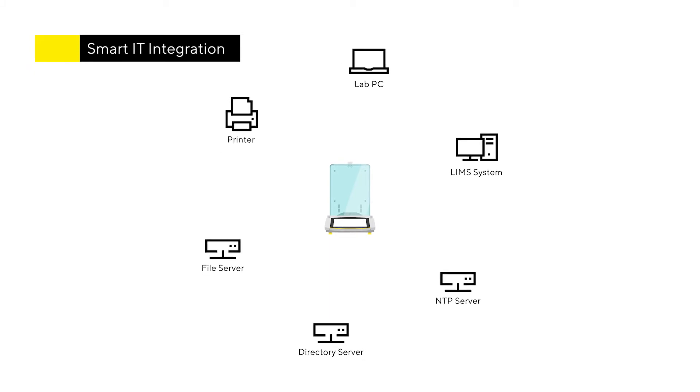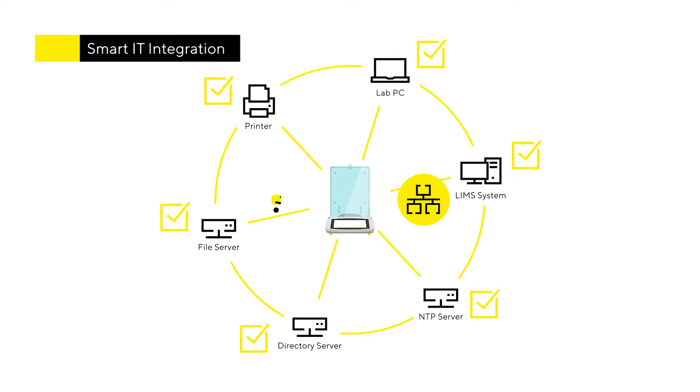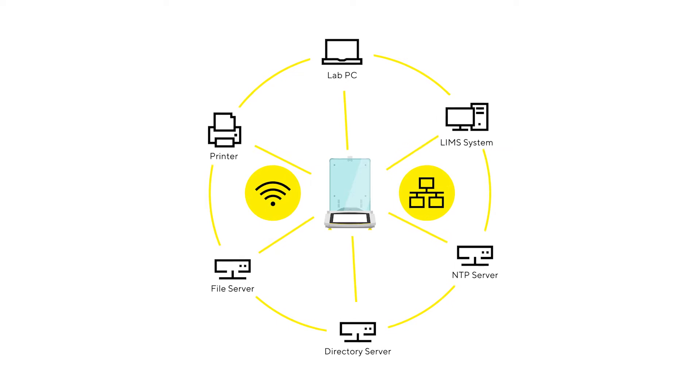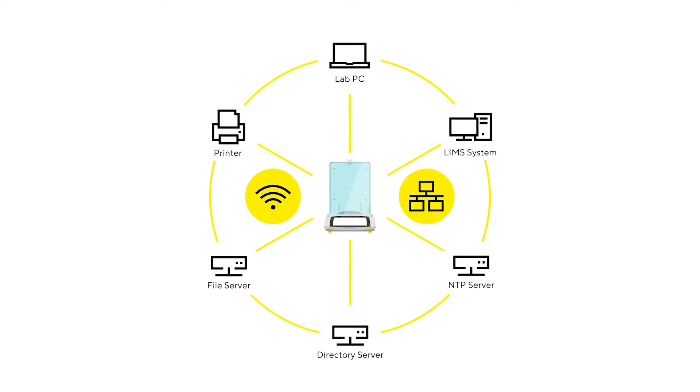QBIS2 enables a compliant plug-and-play integration directly into your existing laboratory IT environments via Ethernet or Wi-Fi, without installing additional hardware or middleware software like other systems. The use of common IT standards simplifies your administration effort and reduces IT service costs.